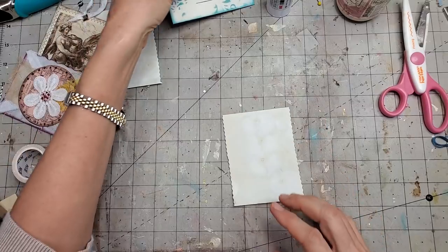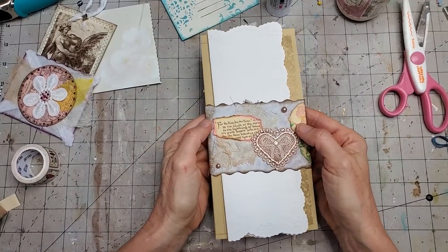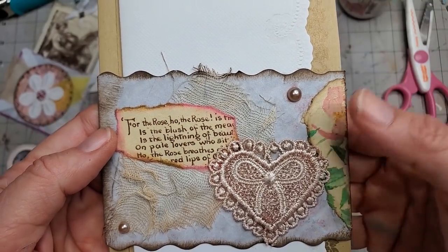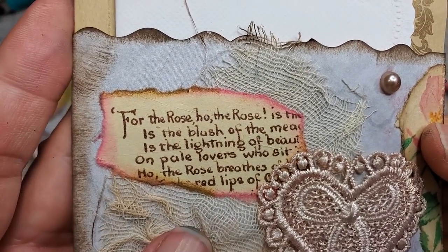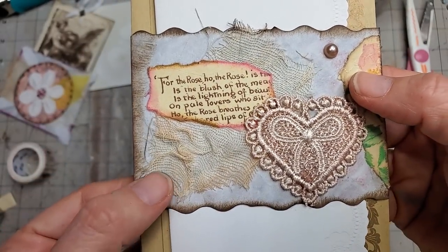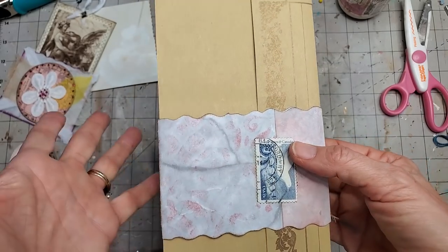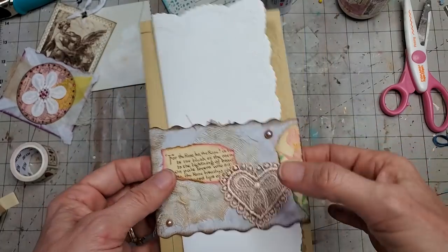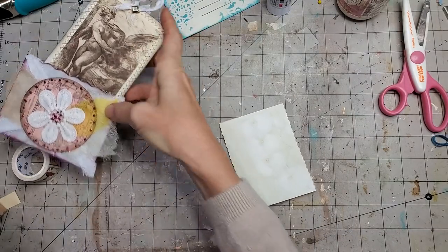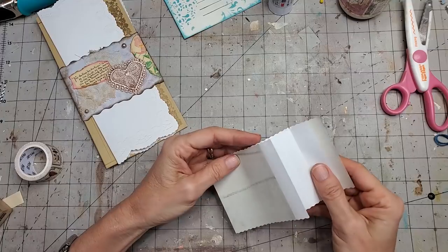Let's carry on with number two — here is the original library card pocket. I inked around the edges, tore a piece of Edith Holden flower art, and pasted it on the side with a bit of her writing. Then an applique from AliExpress and a flat back pearl in a beige color, also from AliExpress. I glued it down so it's a complete little tube — easy to slide things in and out.